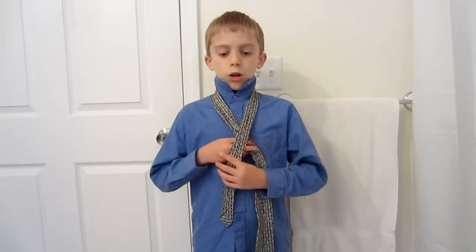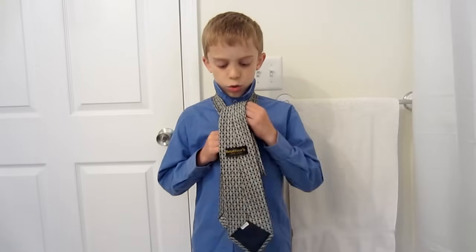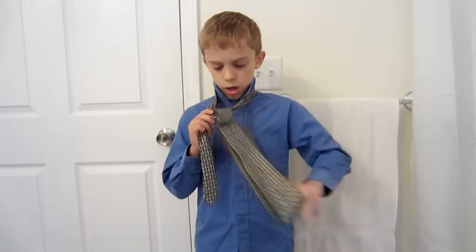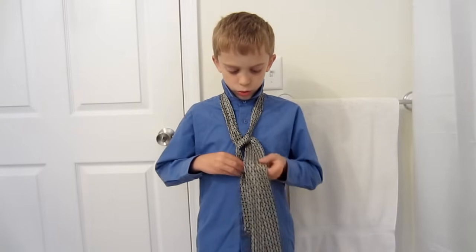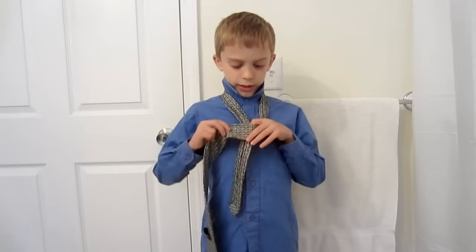And then you flip it under the little end, then you want to flip it through the tunnel here. And then the next part, you want to flip it over this.